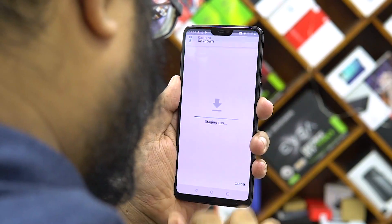Another good thing is that unlike with the previous GCam modded apps, this one doesn't really need any root or other tricks. The installation process itself is pretty simple — download the links from the description.